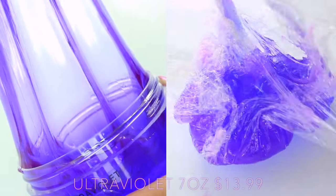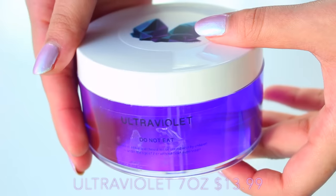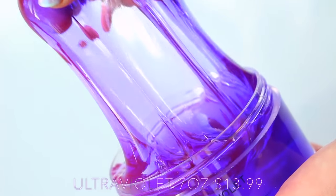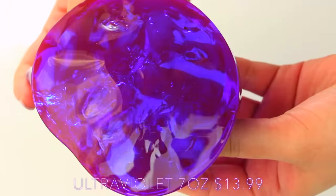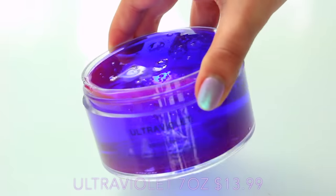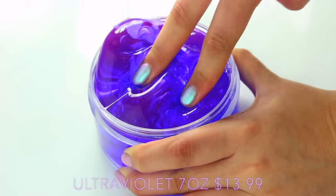First up, we have Slime Obsidian and his most famous slime, Ultraviolet. This is a clear texture slime. It's really great — it looks amazing under studio lighting. Under normal lighting, it just looks like this purple-y red colour, but under studio lights it turns from a purple to a blue colour the more you play with it. This is a really great one just because it's so thick and it obviously films so well.